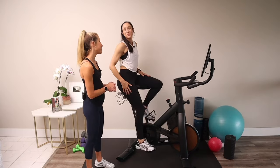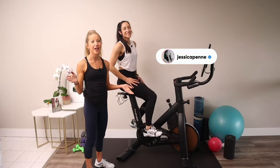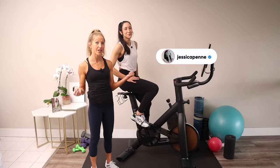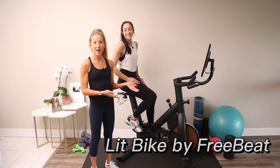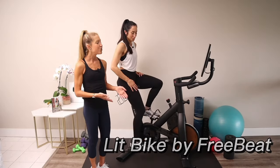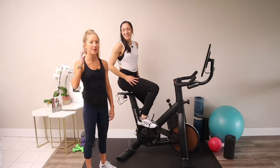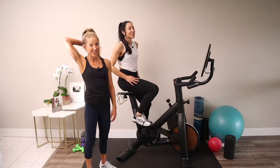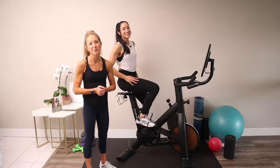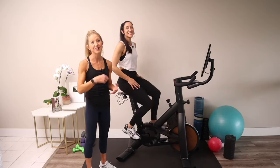Jess, I can't thank you enough for riding this bike today. Thanks for having me. Make sure you follow her online — I'll include all of her links in the description box because she's a phenomenal athlete and you can watch her comeback story as you create your own. Thank you Lit Bike by Freebeat for giving us this opportunity to ride this fantastic, so quiet, so smooth bike today — this bike is like butter. We hope that you enjoyed this hurt foot bike workout as much as we loved filming it for you. Have a great day, keep healing, and we'll see you again soon.